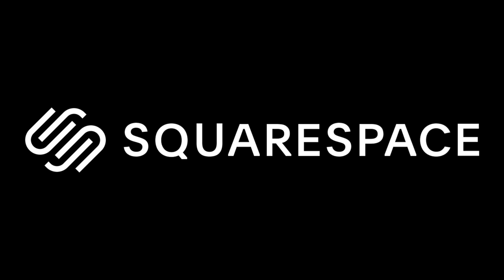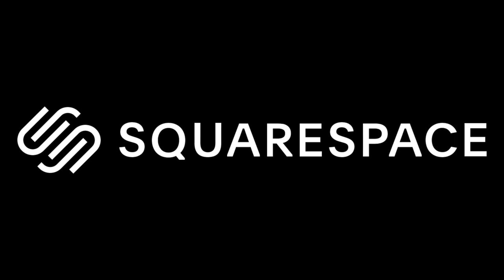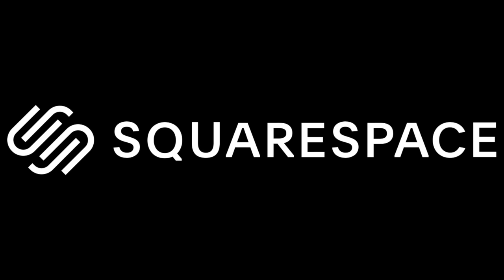This video is brought to you by Squarespace. From websites and online stores to marketing tools and analytics, Squarespace is the all-in-one platform to build a beautiful online presence and run your business.